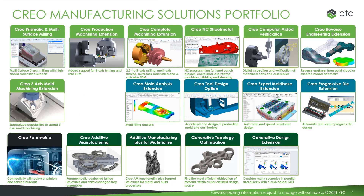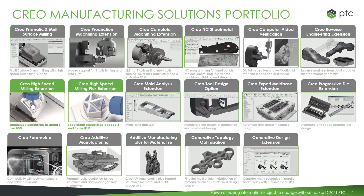As you may know, our CRIO solutions span from machining, CMM programming, NC sheet metal, mold and cast solutions, additive manufacturing, and so on. Today, we will focus on the high-speed machining extensions — the base license with 3-axis HSM, and the PLUS license with 3 and 5-axis HSM toolpaths.